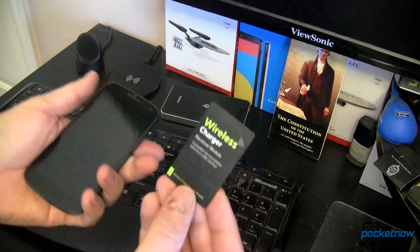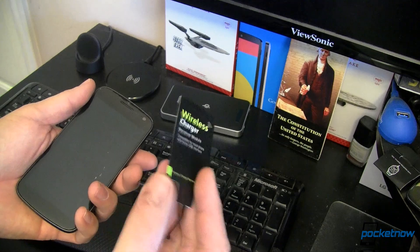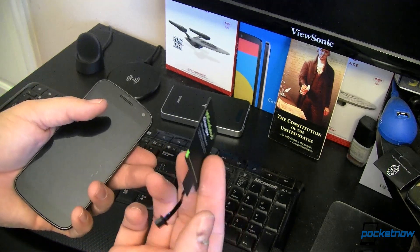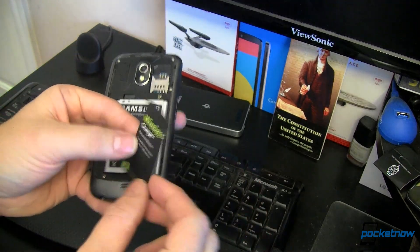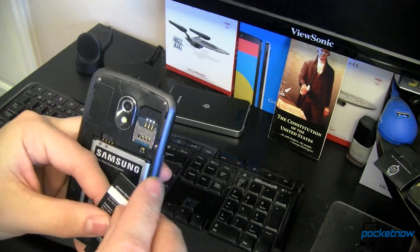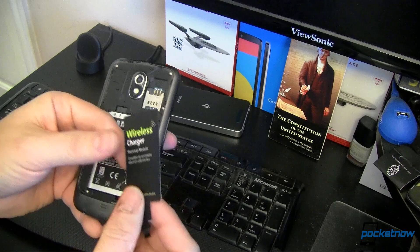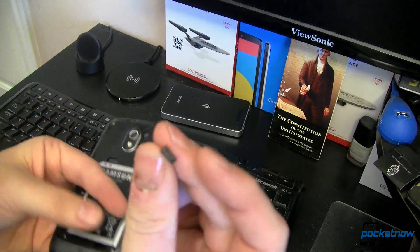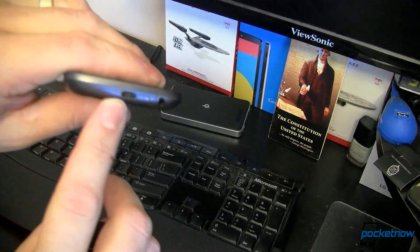This is going to run you anywhere between $5 and maybe $25 through Amazon, including shipping, depending on where you are in the world. This one was $9 delivered through Amazon Prime, so very nice. What you'll notice here is this is the charging coil. It is relatively flexible. It's got a nice little adhesive strip, and then a ribbon cable and a micro USB connector. Down at the bottom of the device you've got a micro USB connector.